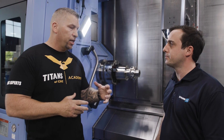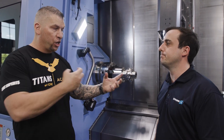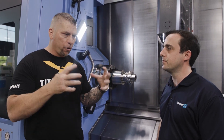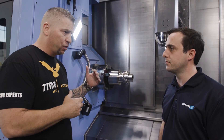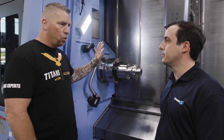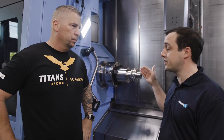You guys have different types of jaws, and it's on the quick-change system, so you can literally just change the jaws out lightning fast. You can hold rough parts, go back in and finish parts, and do it in about a minute instead of taking out all the jaws and doing the whole thing.